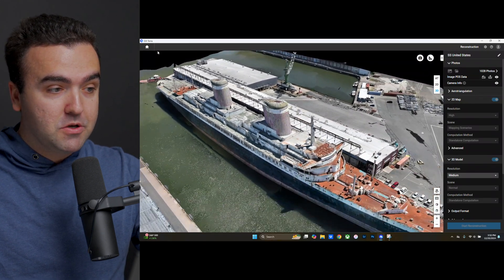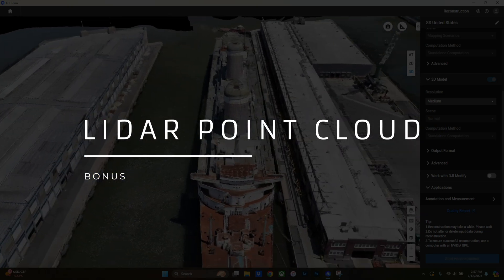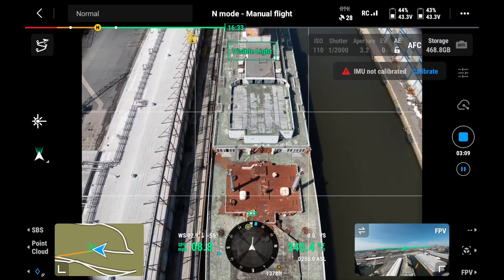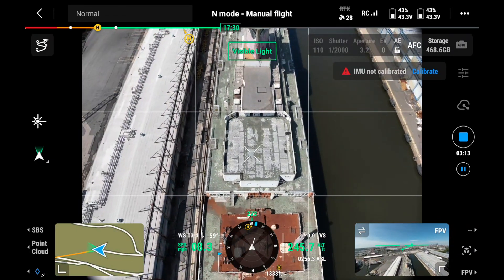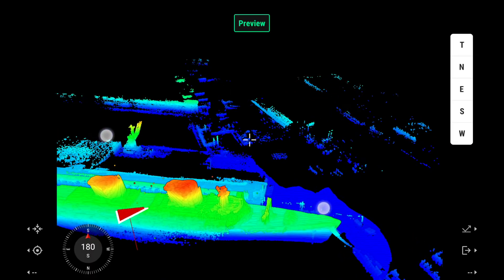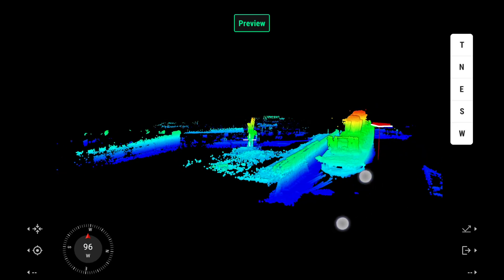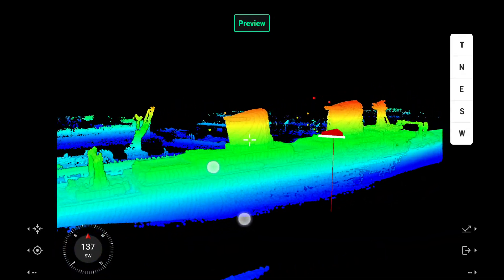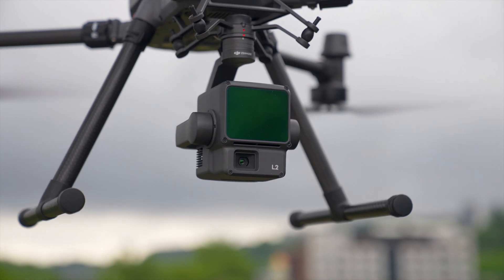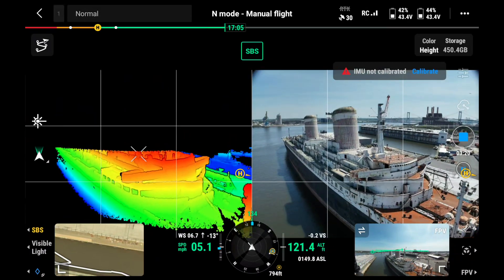To wrap up the video, let's go over point clouds with the L2. The final 3D model of the SS United States was made with the Mavic 3 Enterprise, but I also spent time capturing the area with the L2 payload on the Matrice 350 for a more accurate point cloud, doing a mixture of automated and manual flights. A point cloud is important when making 3D models as it provides a highly accurate 3D representation of a real world object — capturing the environment with greater detail by not only using color images but also using the LiDAR sensor to determine depth, distance, and general space.